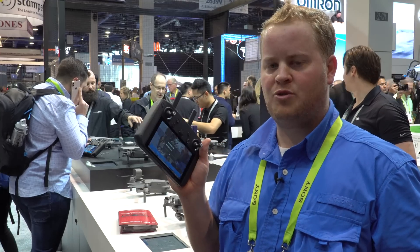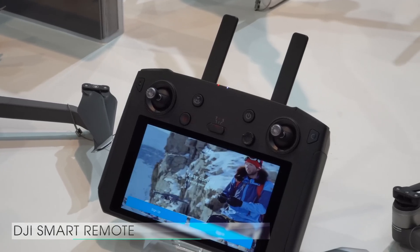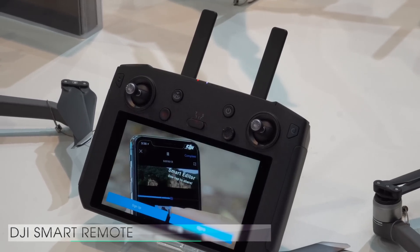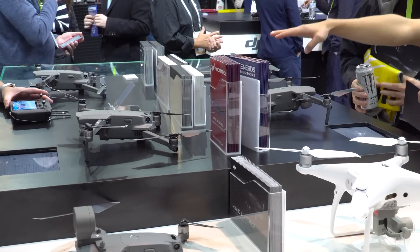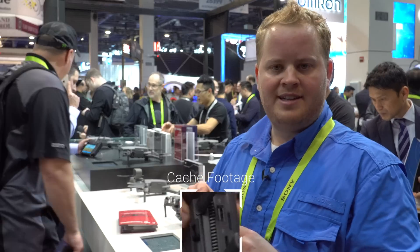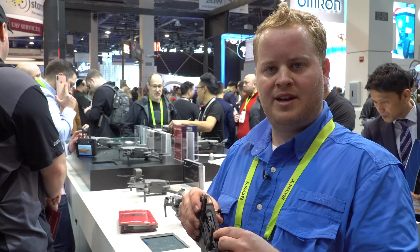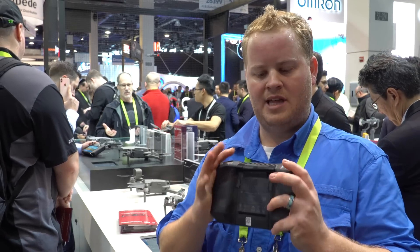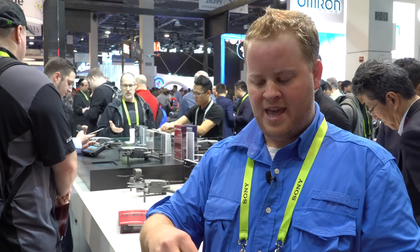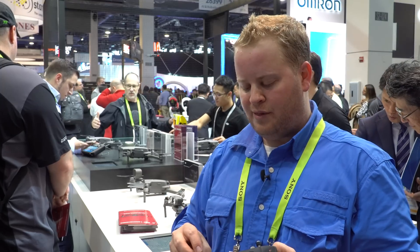Here at CES, DJI released their new Smart Controller which integrates the screen into the remote. What I really like about this remote is the ergonomics of it. It only works with the Mavic 2 series — anything that works with OcuSync 2.0. It's got HDMI out, a micro SD card so you can cache footage while you're flying, USB out, and the antennas fold. The thumb mounts also come off and store as well.